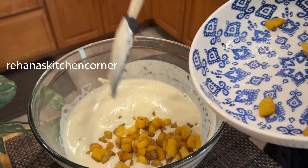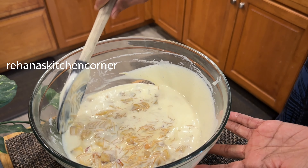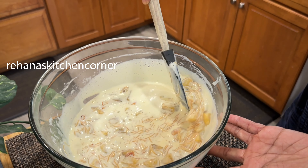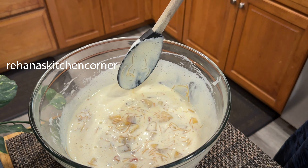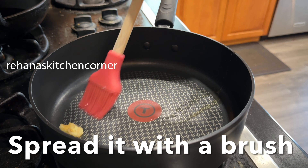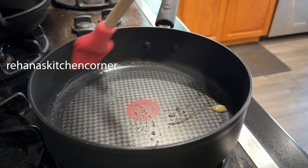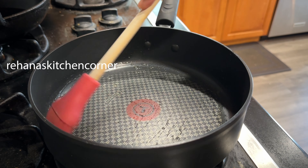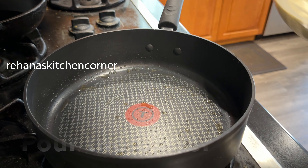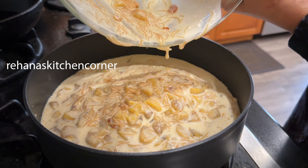Add the fried cashews and raisins, saving some for garnishing. Mix well until everything is combined. Grease the pan with a little ghee and spread it with a brush, then pour the prepared mix into the greased pan.